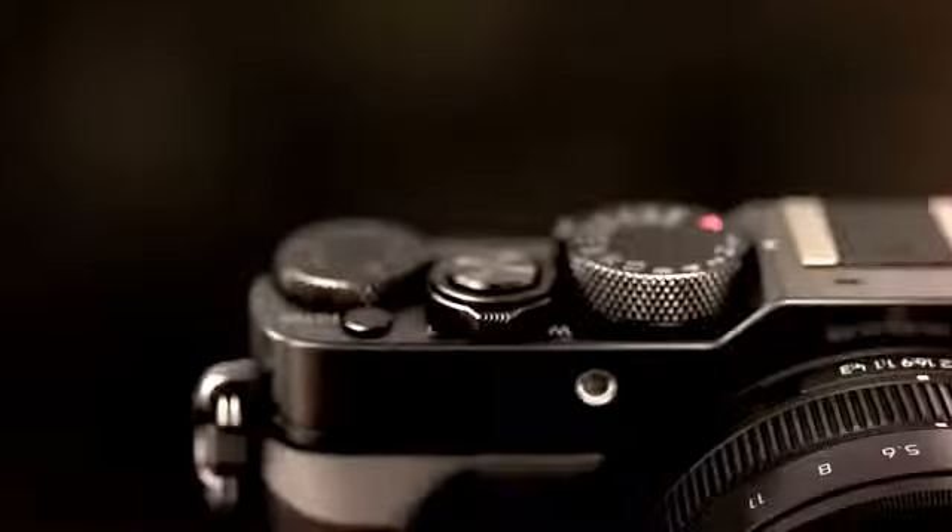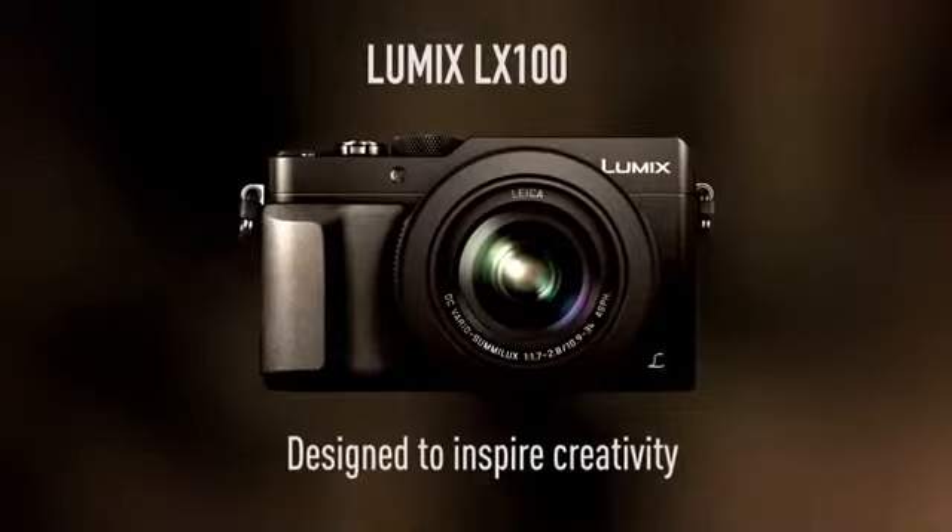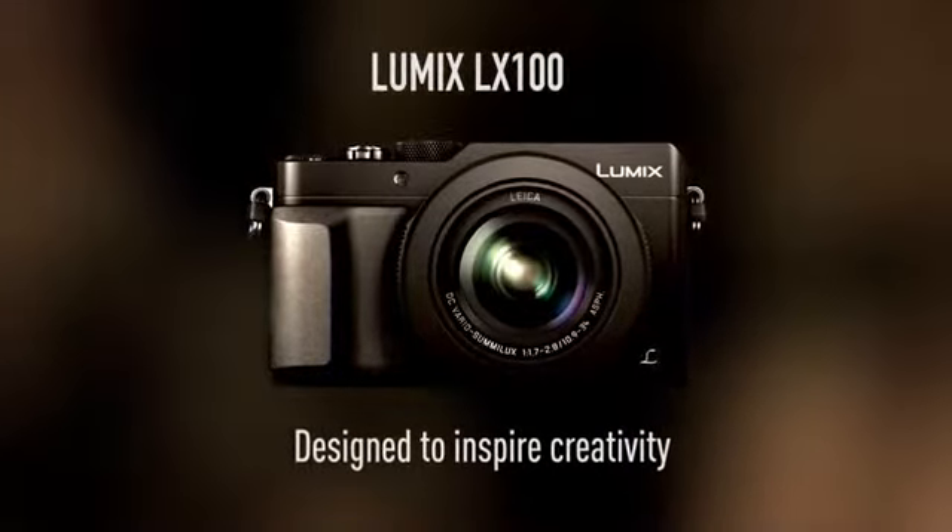The LX100 gives you a unique level of control in a compact body. It's designed to inspire your creativity.